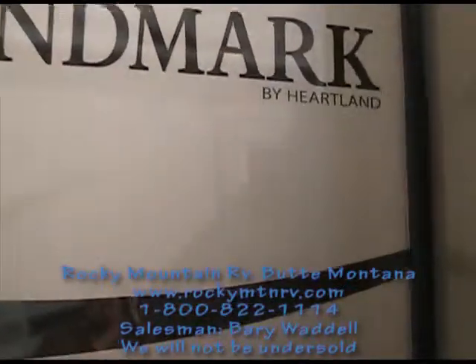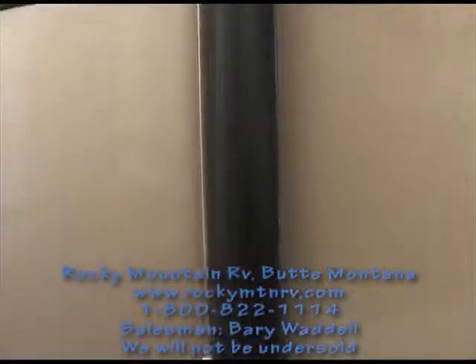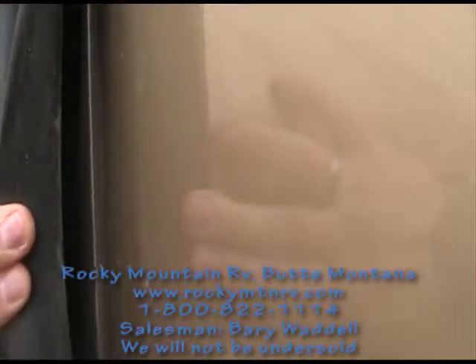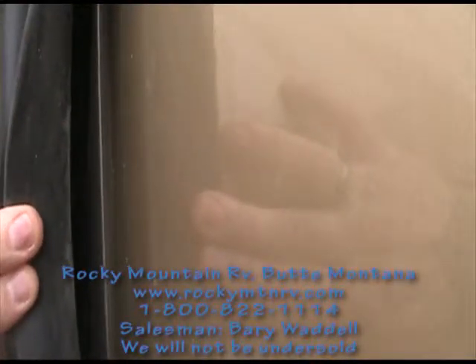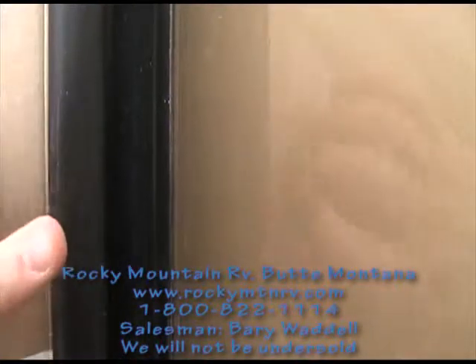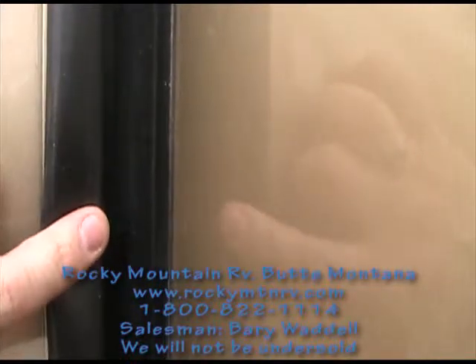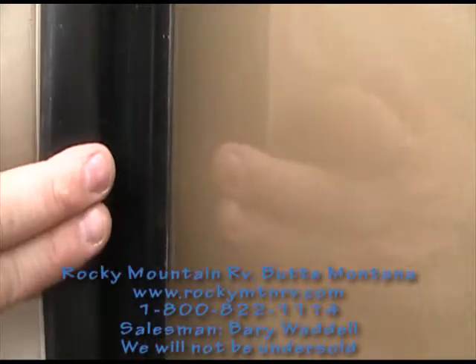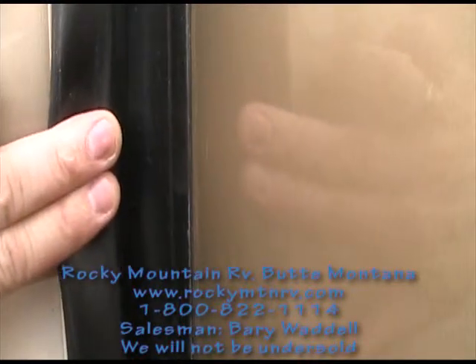A closer look now at the slide seals on the Landmark. We have one flashing on the inside, as you can see there, and the exterior that I'm holding back with my fingers. Then this here is the bulb seal. When the slide is closed, you have 400 pounds of static pressure holding this tight to keep any dust from coming into your coach.